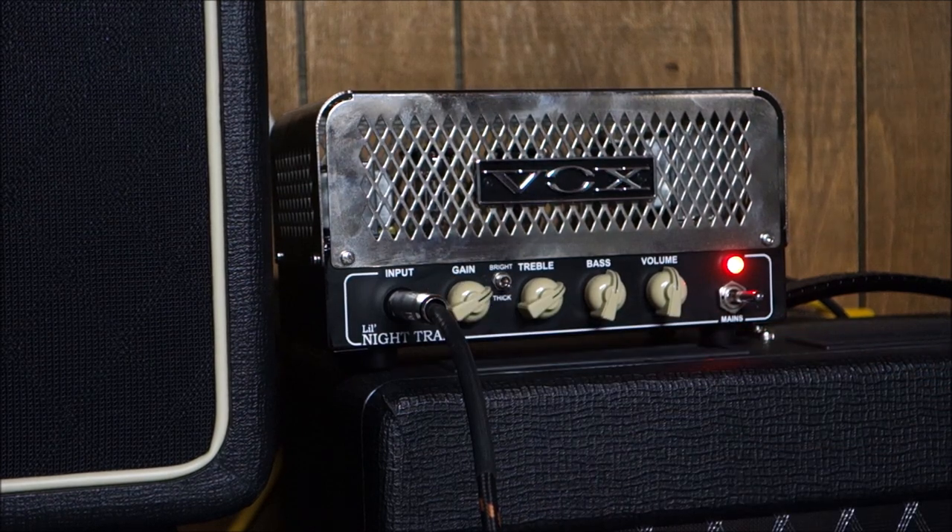If we go to thick, the volume gets a lot higher. So I would document that as working. I'm going to check the headphone jack and let it run for a little while, and then we'll talk to the client.